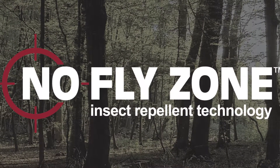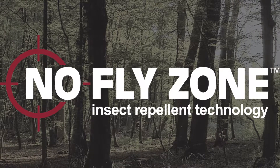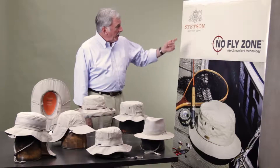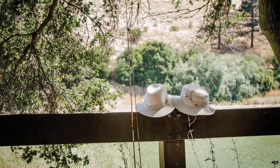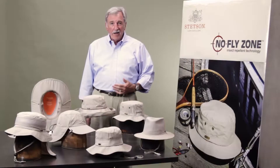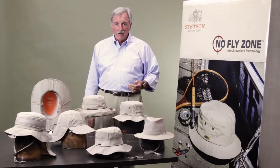Spend the summer in the outdoors and you'll soon realize that mosquitoes and flies become unwanted companions. That's why we at Stetson developed headwear using No-Fly Zone insect repellent. Wear our hats — bugs don't stand a fighting chance.